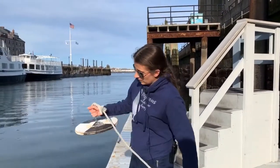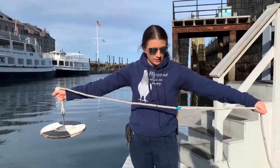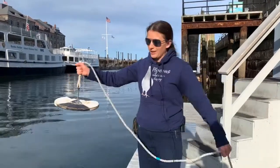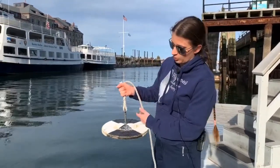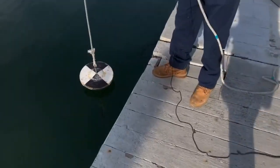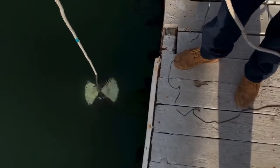The way this works is it has a line on it measured out to certain lengths, and that tells you how deep into the water the Secchi Disc actually goes — so how far you can see into the water. The clarity of the water is actually twice the distance of what you're seeing. As I lower this out into the harbor, it's got a weight on the bottom so it actually sinks, and what we do is drop it down to the point where we can't see it anymore.